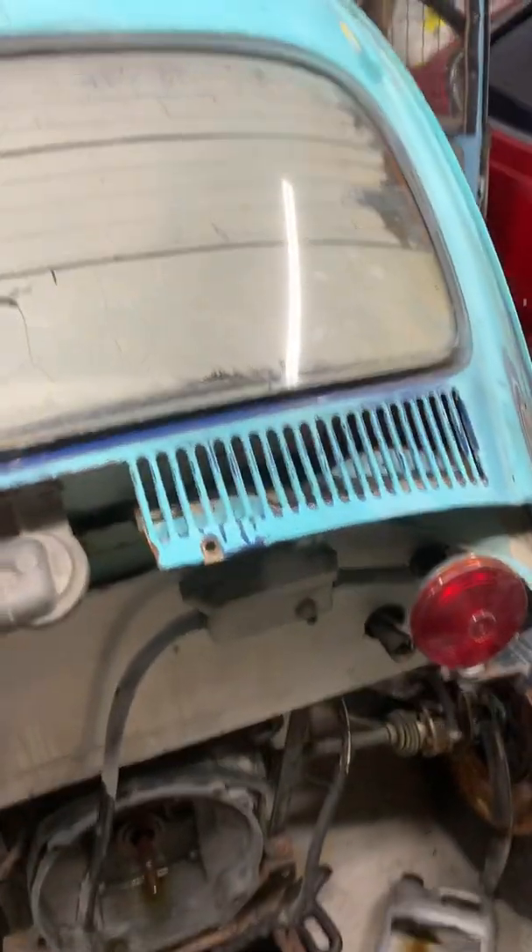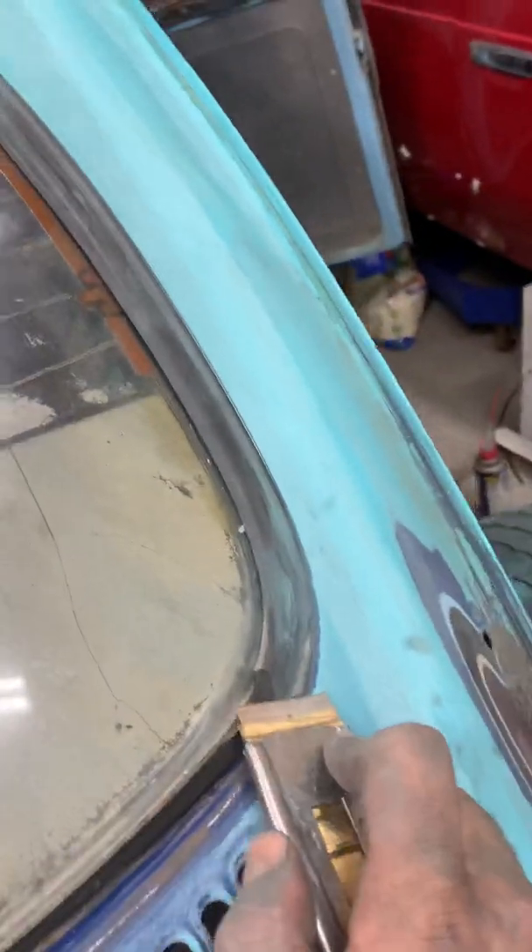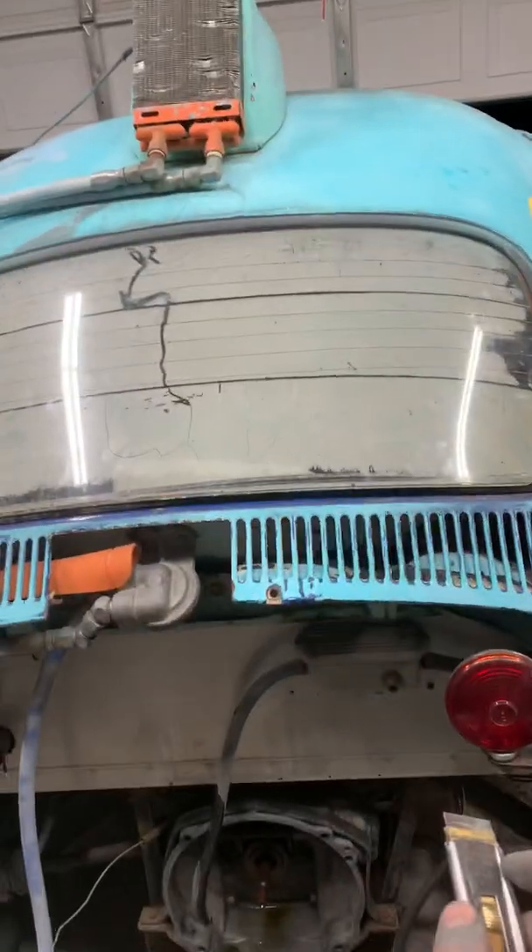On the Baja Bug, I wanted to show you guys how I'm going to get this window out. So what I'm going to do is just cut — oh, there's the bug, you can see that. So I'm going to cut this right here.